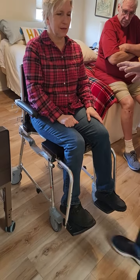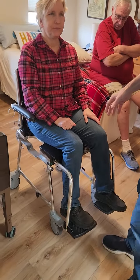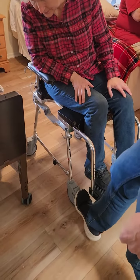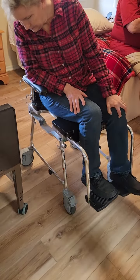First we're going to demonstrate the components on the shower transfer chair. It has locking feet — all four of the caster wheels lock by pressing down. That's the lock position when that tab is sticking up.